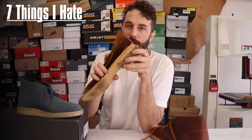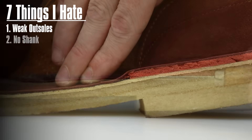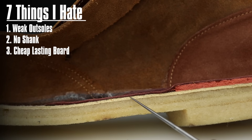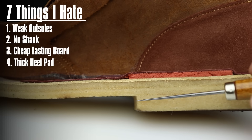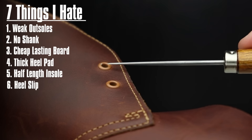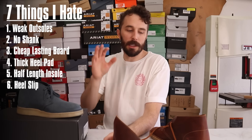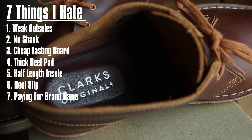So what are those seven things? First, Clarks are notorious for their outsoles chunking off and falling apart because of the crepe rubber. Second, there's no shank, so you get a high pressure point right where the heel ends. Third, the lasting board is just a cheap fiber board. Fourth, the foam heel pad is really thick and takes a long time to wear in — by the time it's worn in it might as well not be there, leaving a weird ridge at the edge of the heel. Fifth, the sock liner doesn't go all the way through the front of the foot. Sixth, you get a ton of heel slip — at least for me, with my narrow ankles and only two eyelets it doesn't cinch down properly. And seventh, I think you're paying a little extra just for that Clarks name, kind of like Birkenstocks.